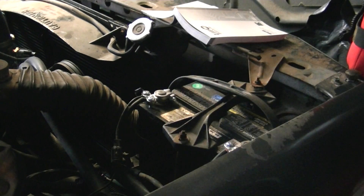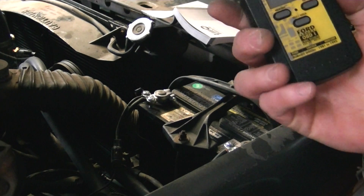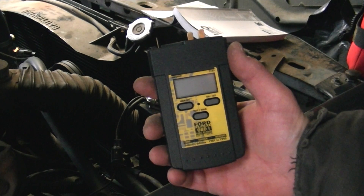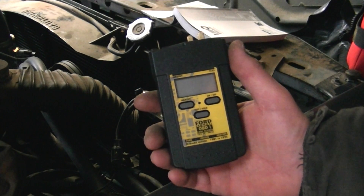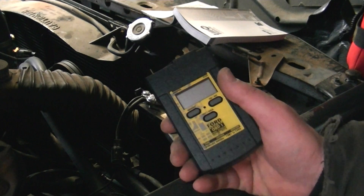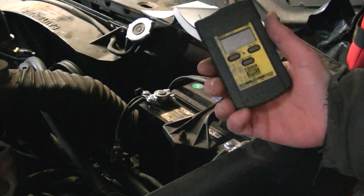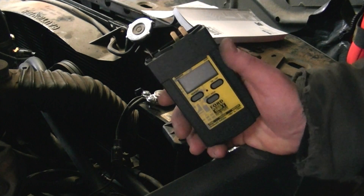Today I'm going to be using the Equus 3145 Ford Lincoln Mercury Code Tester. I got this off eBay for $30. The reason I got this one is it has the digital display. I had the Actron one and it didn't really work that well — the codes were kind of erratic, or I didn't know how to use it. To be honest, OBD-1 is not my strong suit; it's the first car I've ever owned with it.